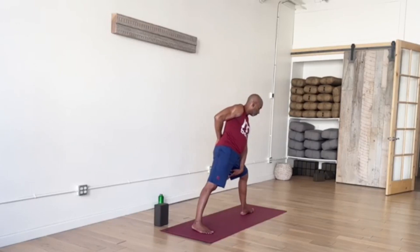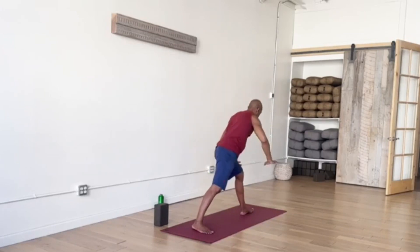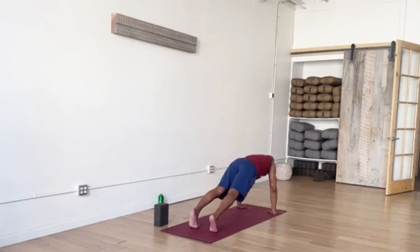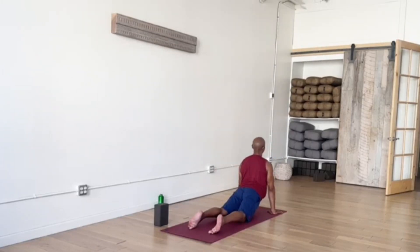Inhale, re-extend the arms floor to ceiling, reopening in our turn. Fold, hands to the mat, back to our Plank Pose. Finish the series — you can always skip these if you need to. Meeting in Down Dog.